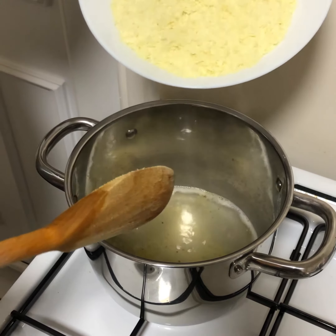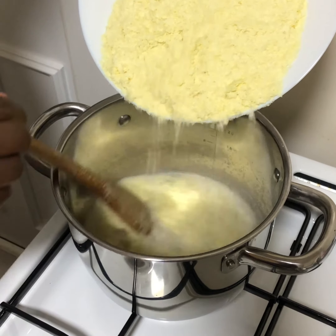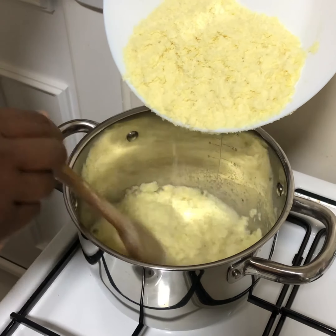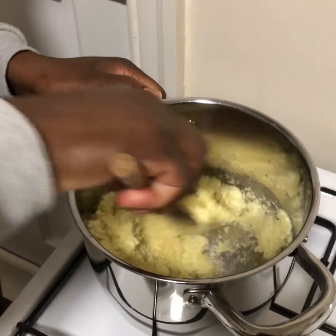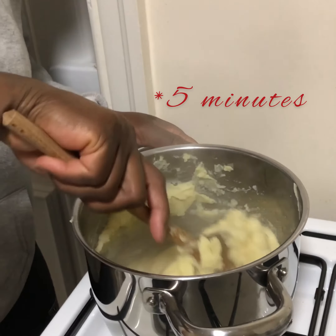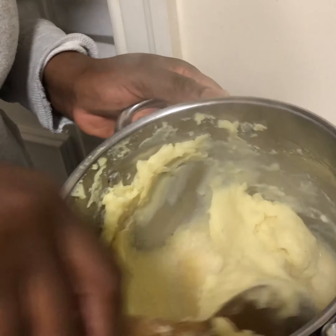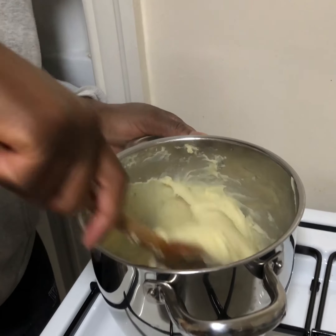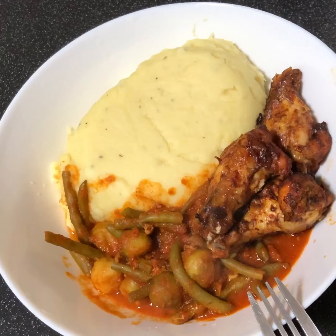The water is ready and the butter is melted, so I'm just going to put the flakes in now and stir — stirring bit by bit. And that's it, it's all cooked! As simple as that. I'm going to show you what I'm having this with in a second.